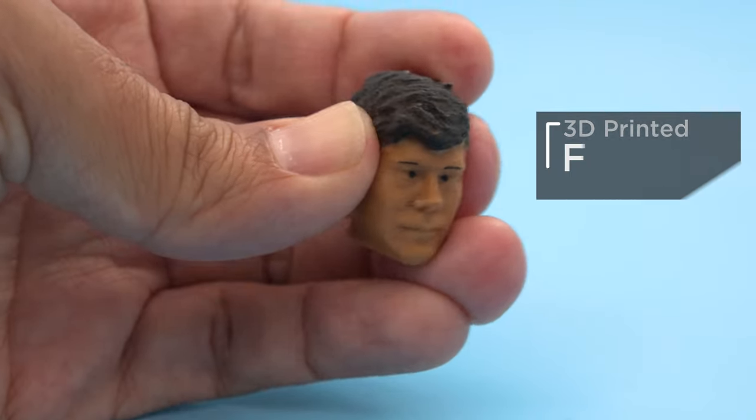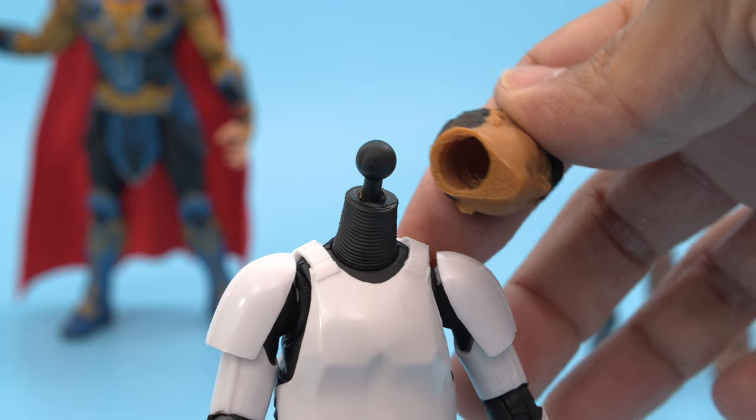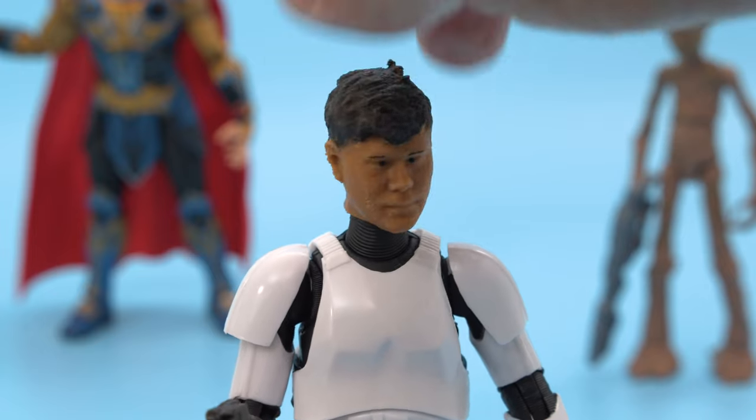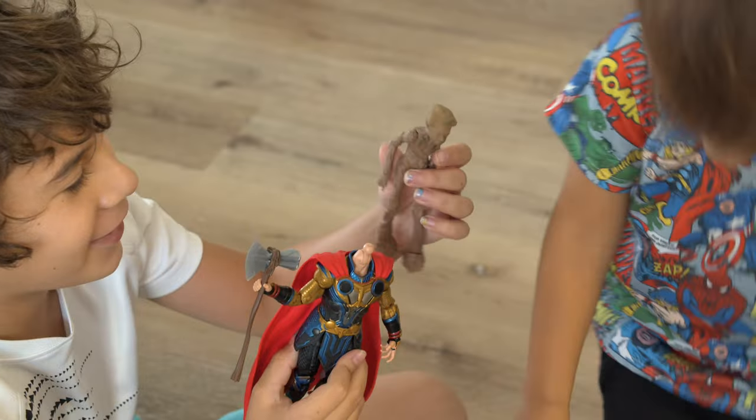These are printed in flexible filament and feature painted details like the eyes and hair. The built-in ball socket allows for articulation so you can pose your selfie action figures and have fun playing with them. These were a hit with the kids and we think these would make a great gift for the whole family.